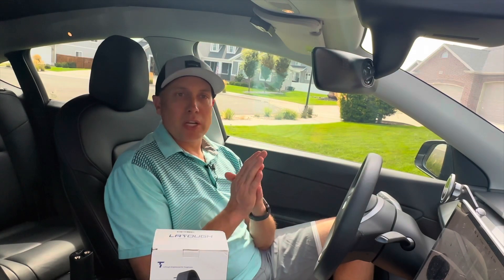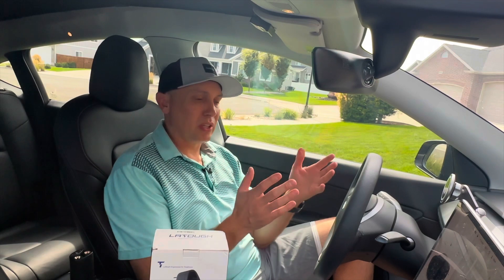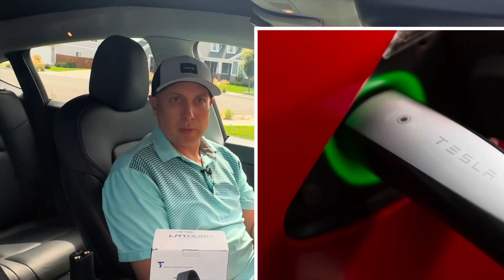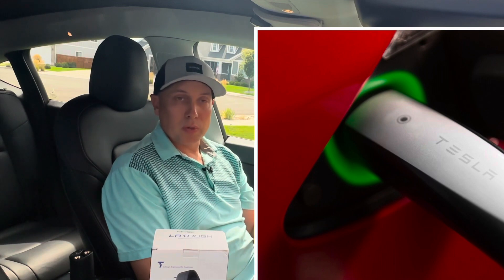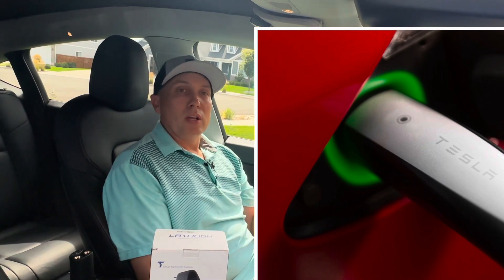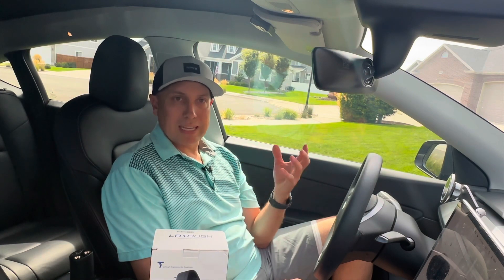Some quick information on charging plugs and charging adapters. If you're new to Teslas or EV charging, there are kind of three different plugs you'll find at public chargers. One is going to be the Tesla charger, like at the superchargers or destination chargers — that'll work fine with any Tesla. To use other public charging units, you have to have some kind of adapter.